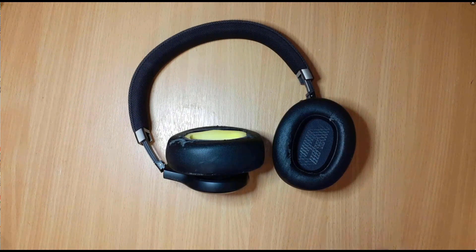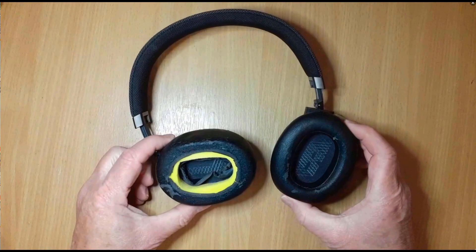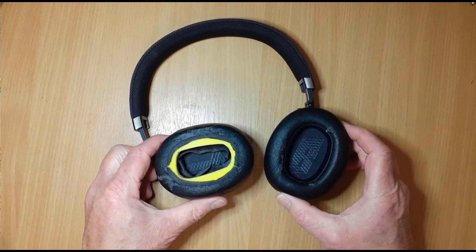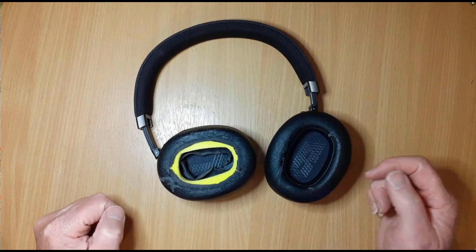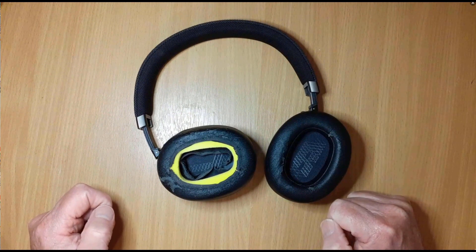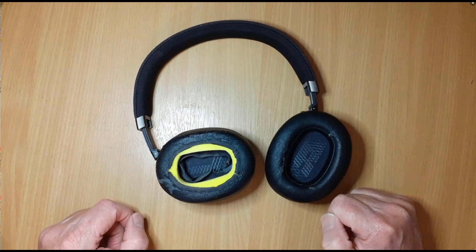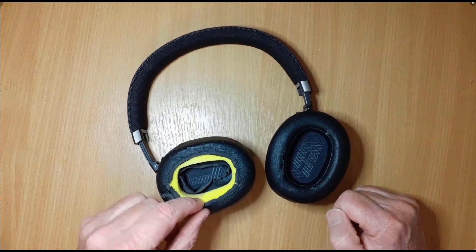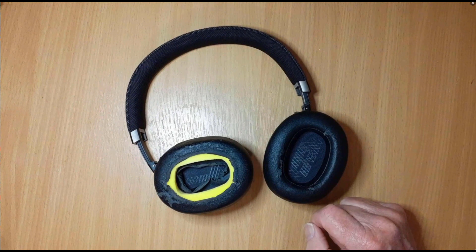In front of you you can see my headphones — they are JBL Live. I've had these probably four years now and as you can see they're looking a bit worse for wear. That's because I use these on a daily basis and I walk probably 35 to 40 miles a week, so they get a hammering. You can see this degradation around here is mainly due to sweat from me as I'm walking. This one's not too bad but this one's absolutely awful.